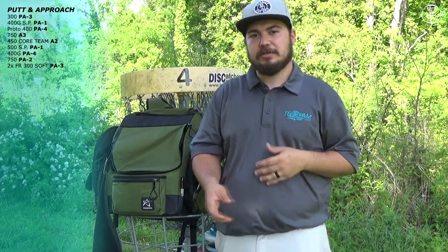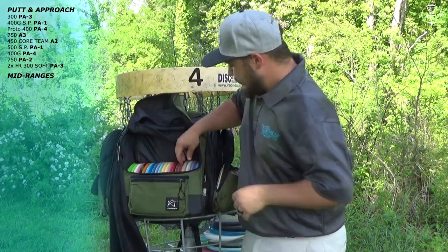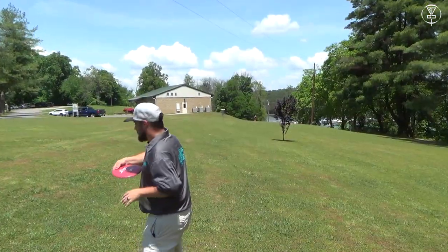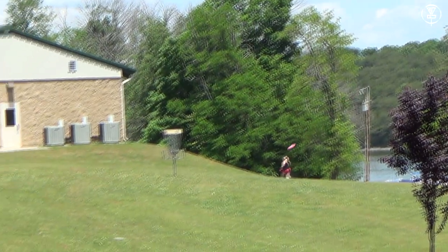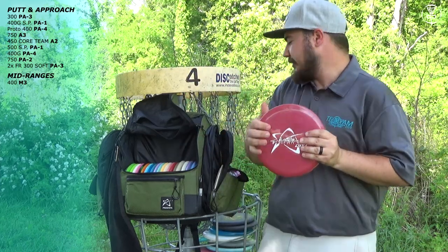Next we'll move on to mid-ranges. The first mid-range I have is my M3. If I throw it flat it's just going to go straight — it's basically a point-and-shoot disc. I absolutely love this disc for short holes and about 250-foot upshots. Great, great disc.